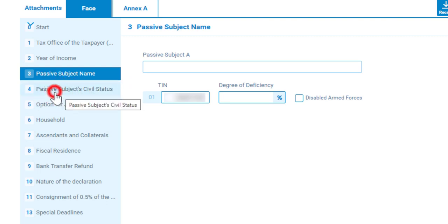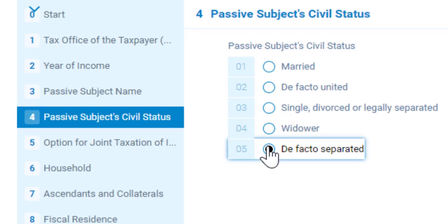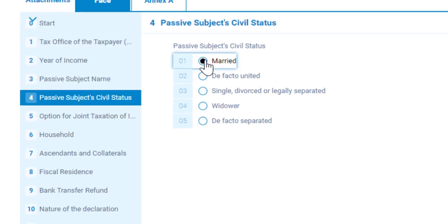When you go to number four, if you are married but your partner is not here with you in Portugal, choose the fifth option. If you are single, choose the third option. But if you are married and your partner is also here in Portugal with you, choose the first option.